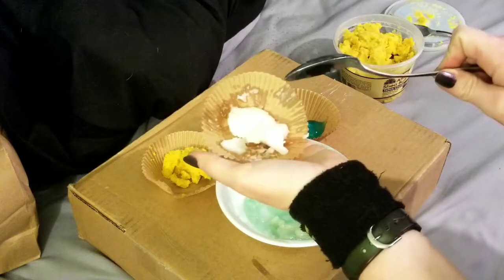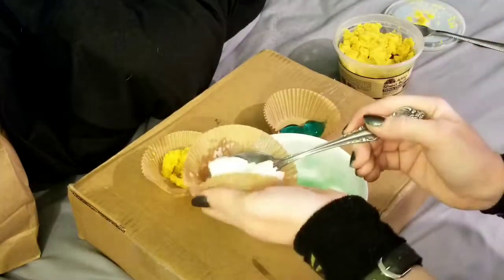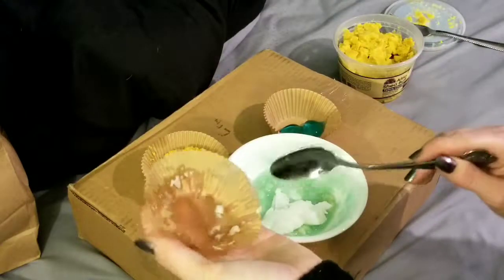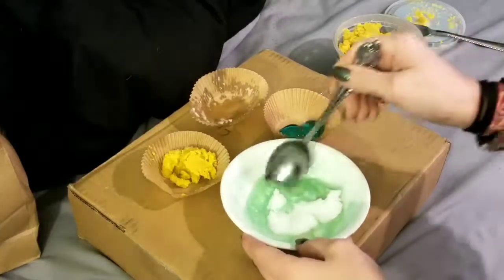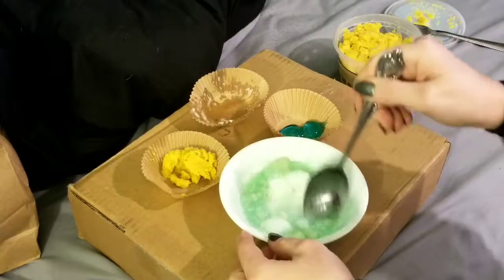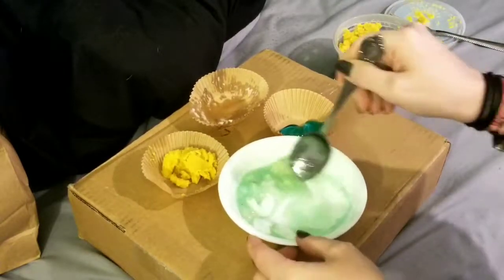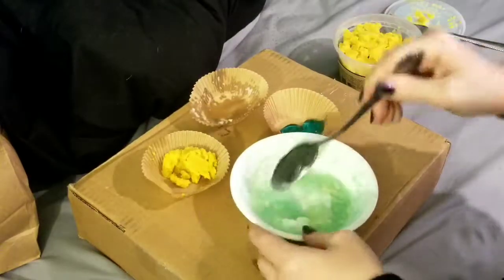Next, you're going to add your coconut oil. Remember, you want equal parts of everything, including the melted soap — it just depends on texture in the end, and this is how I like it. Your coconut oil should start to melt on contact. If it doesn't, just pop it in the microwave for 10 seconds or even less, honestly, and just stir it in until it's all melted away.